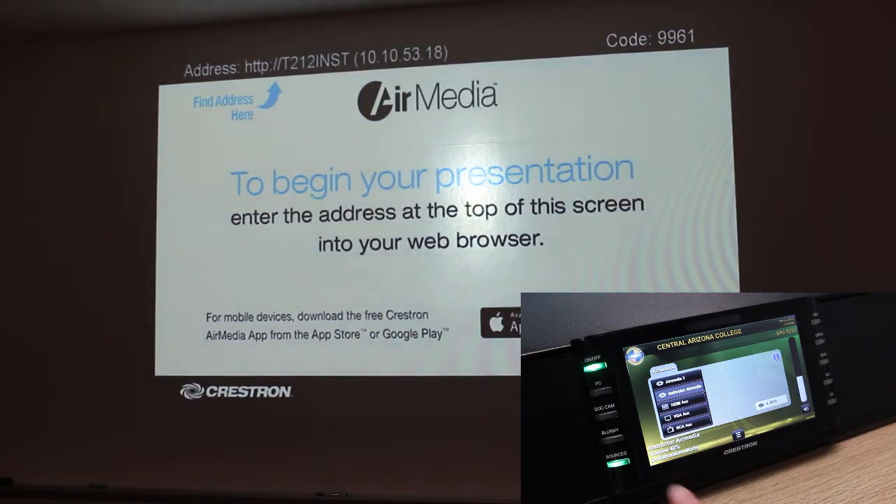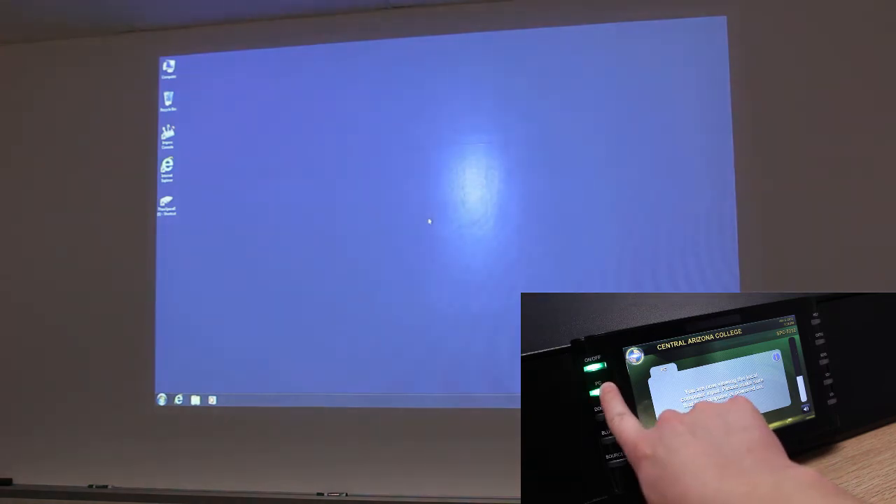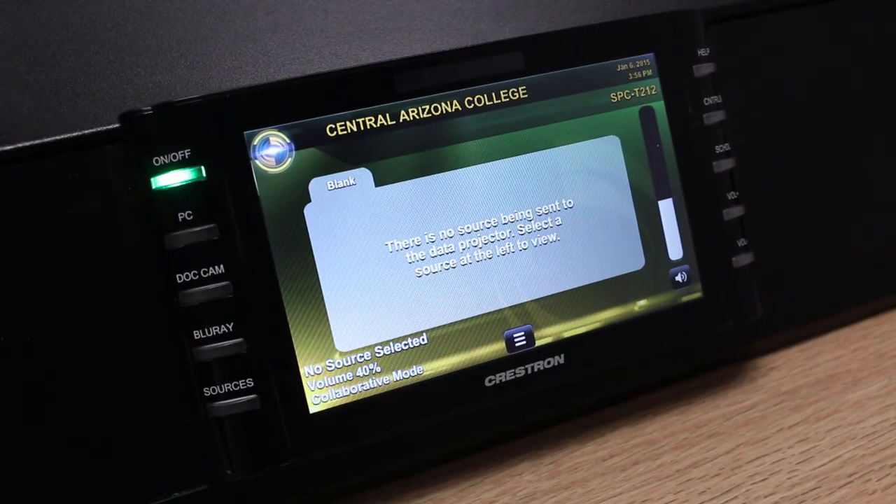To source off, press and hold the selected source until it turns blank. For instance, if the computer were selected, I could source off by pressing and holding the PC button until it turned dark. Notice that when you do this, some text appears letting you know that there is no source being sent to the projector.